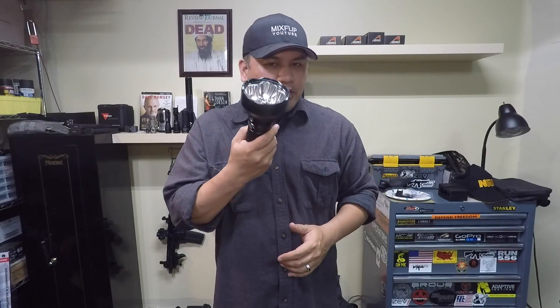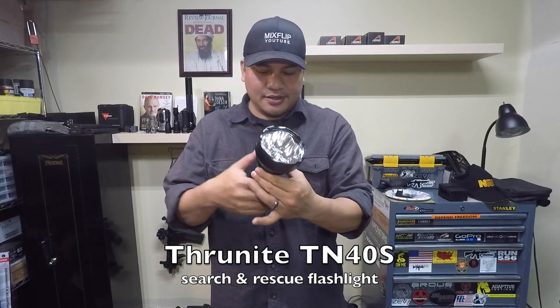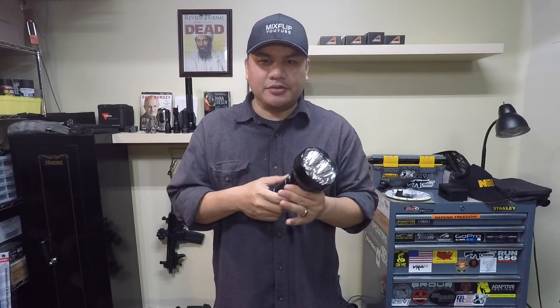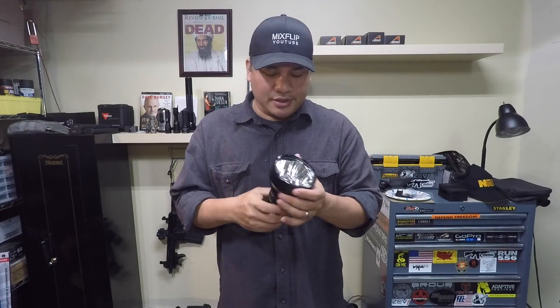What's up guys? This is going to be a quick sneak peek of the new Thrunite TN40S. This is one serious badass search and rescue light for you search and rescue types out there, but also for military, law enforcement, and security guys as well if you want to melt somebody's eyeballs with this thing.